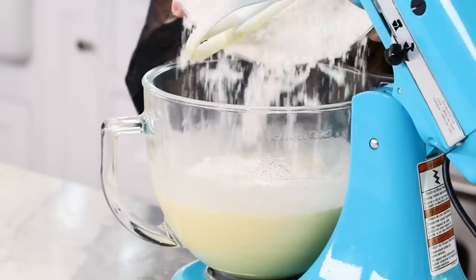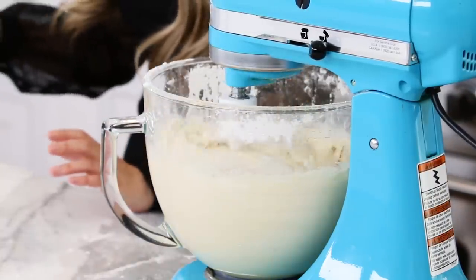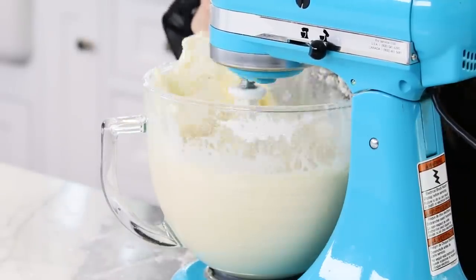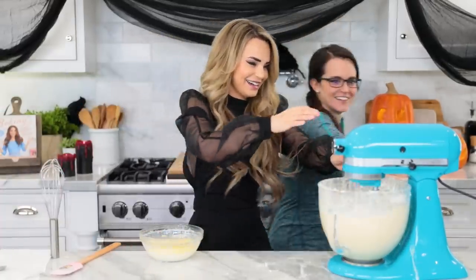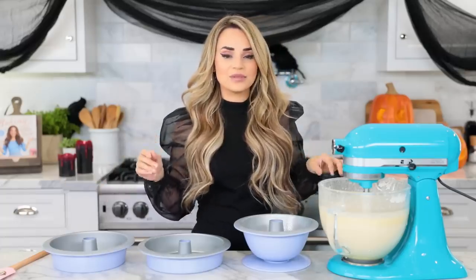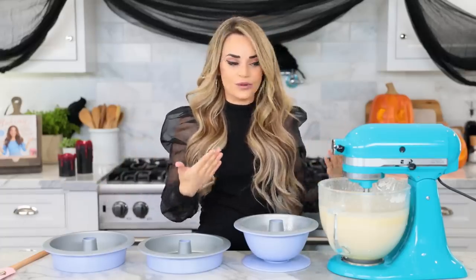Bring in the flour! Next up, add all of the dry ingredients into the egg mixture and mix together till well combined. Once combined, we're gonna add our very buttery mixture. Our cake batter is all mixed up and ready to pour into these 3 pans. I'm just gonna eyeball it and try to fill each pan about 2-3rds full.